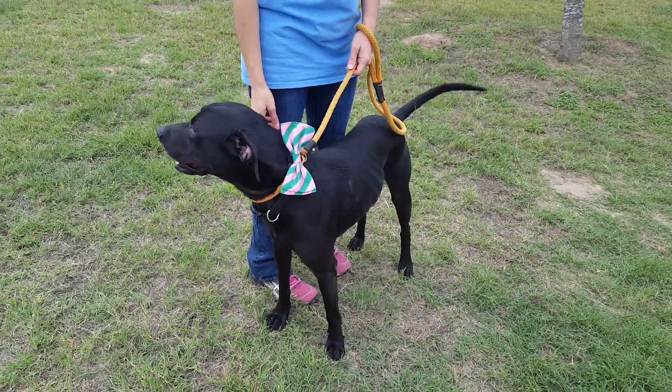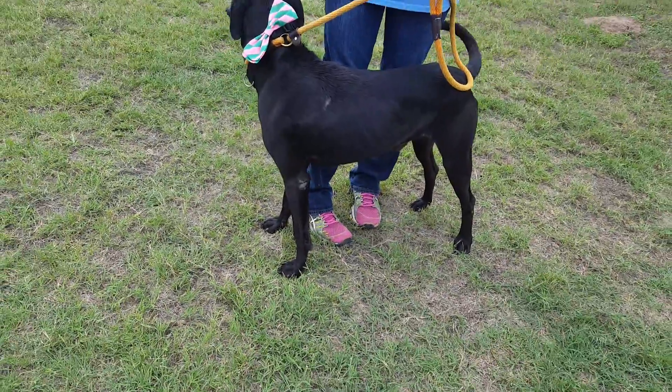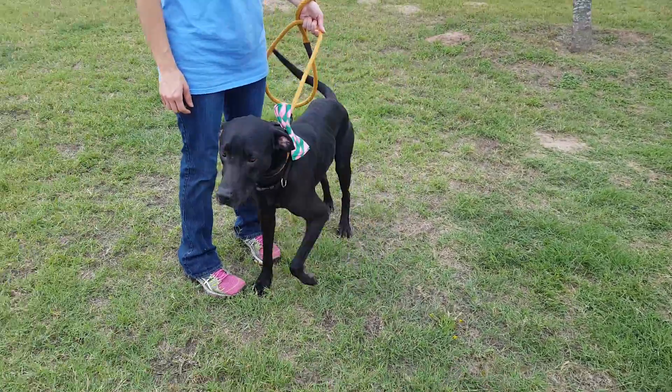This is Manny, and Manny is a Labrador Dane mix. He's leggy — leggier and taller than the typical — and he's got the head of a Great Dane. I think his head is a little bit Great Dane shaped.